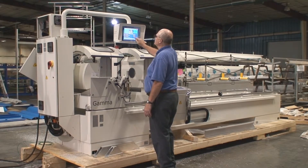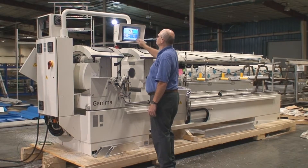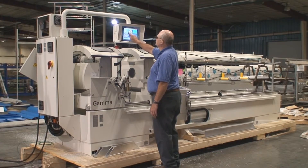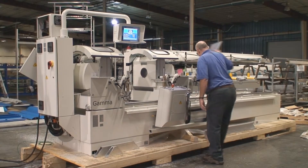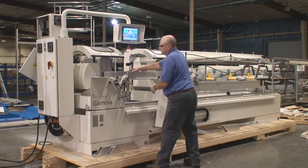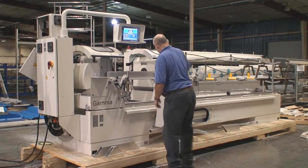I have to dial in the bar length, and then the loading position is half of what the total bar length is. Then set how many pieces I want to cut and what size I want to cut, then set the piece count. Press start, go to the load position. The first piece you set to scrap yourself, and then from then on it's totally automatic.